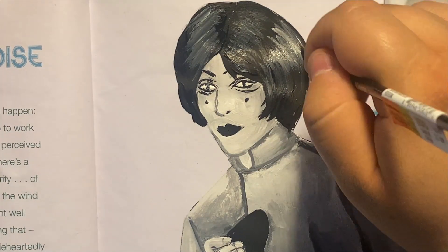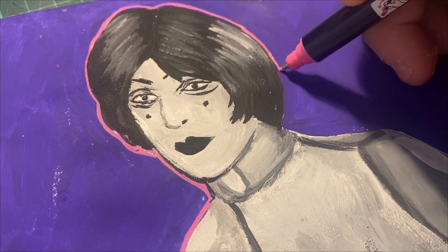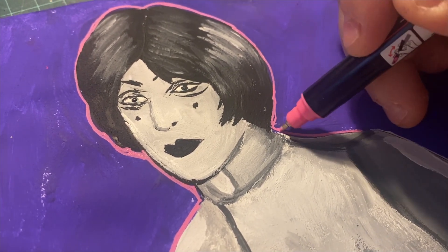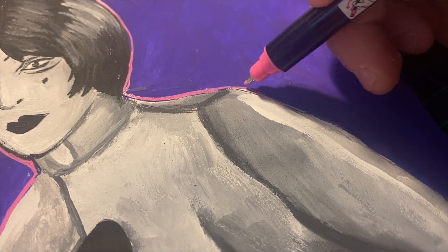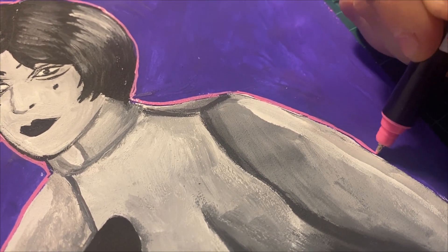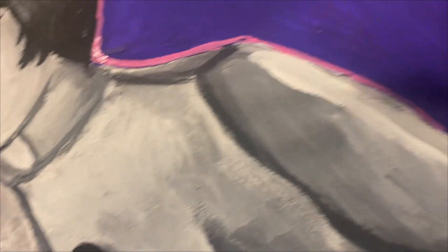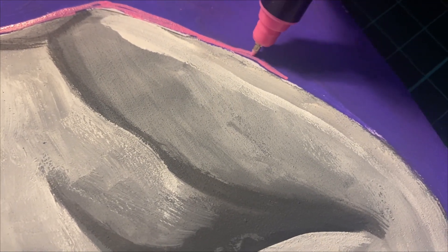I forgot to record the background part — whoops. So I'm just using my bright pink Posca fineliner to give a little pop on the outside figure, kind of like a tacky border. Either way, we're getting close to the post-painting segment where I talk about the finished piece.